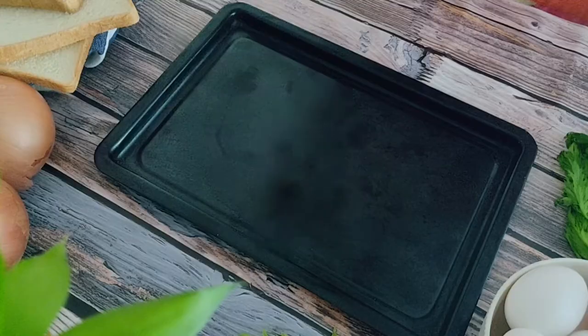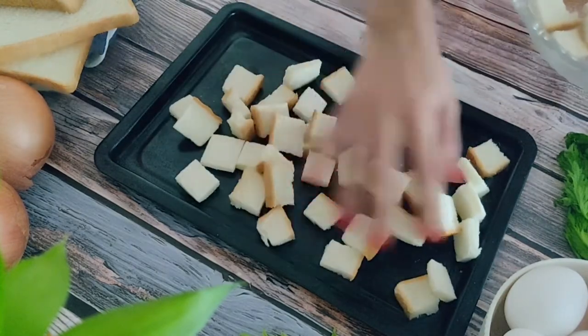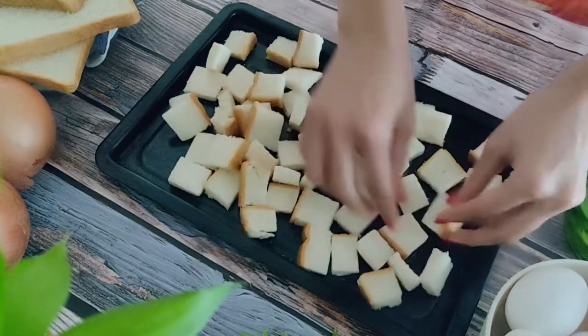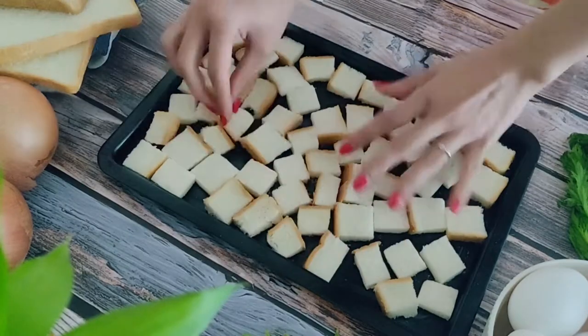Now let's go and make some stuffing. Let's start with toasting our bread. I have taken 12 slices of bread that I've cut into cubes. Arrange them in a single layer and bake in a preheated oven at 190 degrees Celsius for 15 minutes.